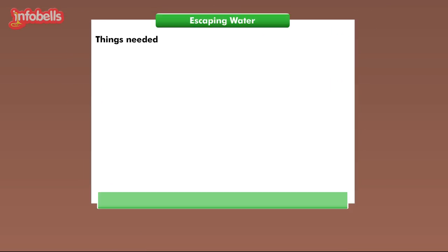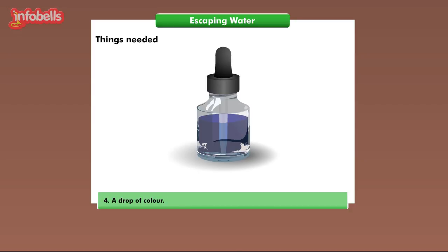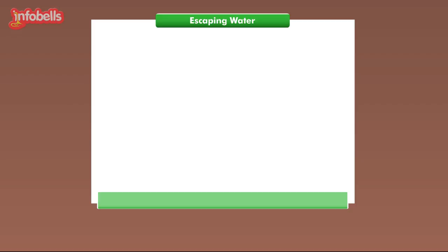Let us get a few things to start off: a glass of water, an empty glass, some paper towels, and a drop of color. Here are our things. Shall we begin? Yes, let's start.